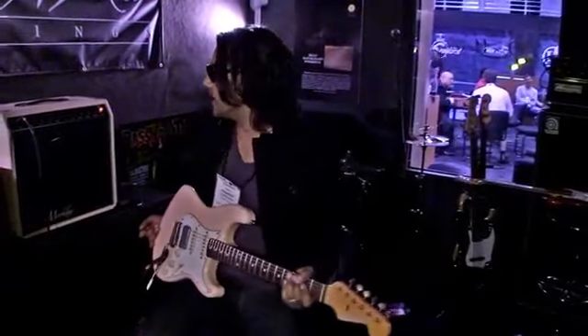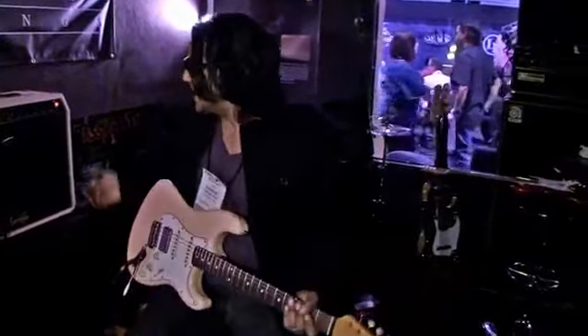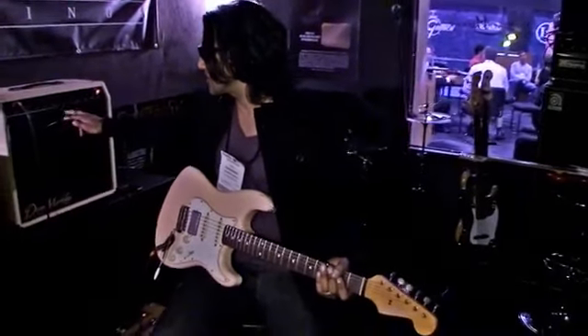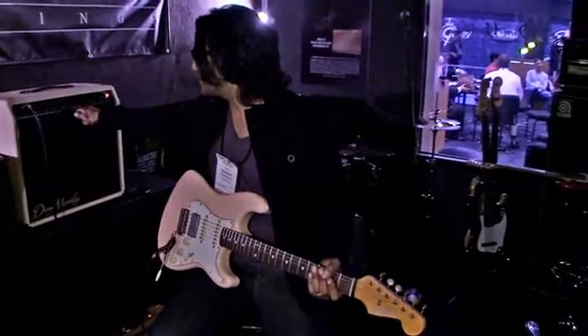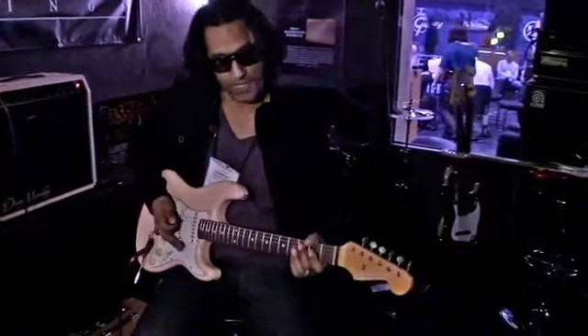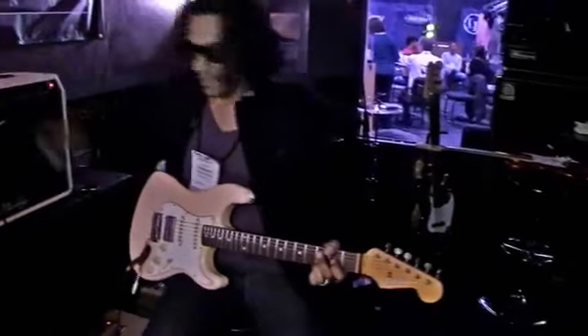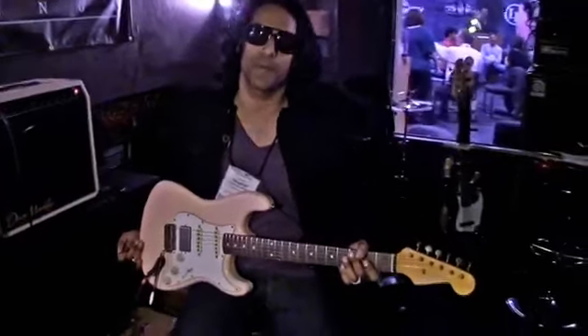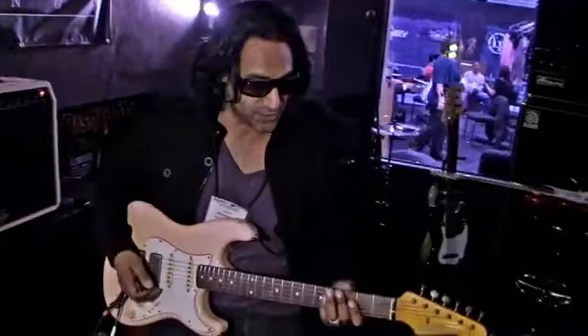Super responsive. A lot of headroom. And it breaks up nice. There are a couple of switches on the amp I'd like to point out. There's a mid boost — I'll show you what that does. It kind of sweetens up the upper mids and gives it a nice round tone.